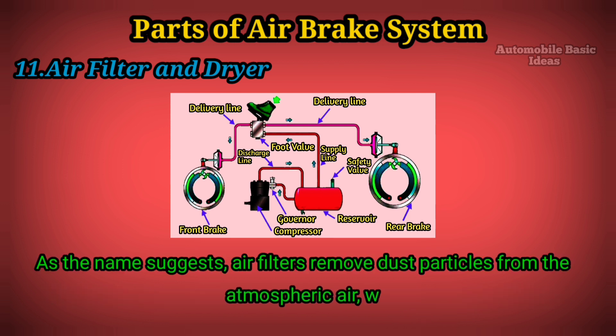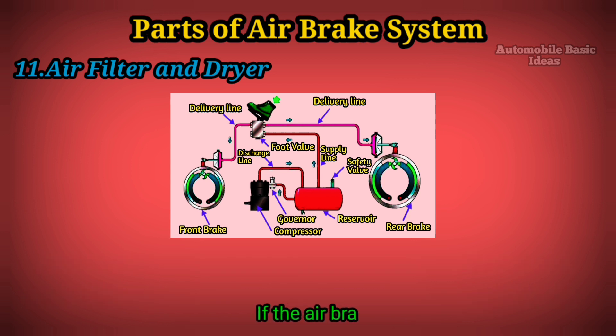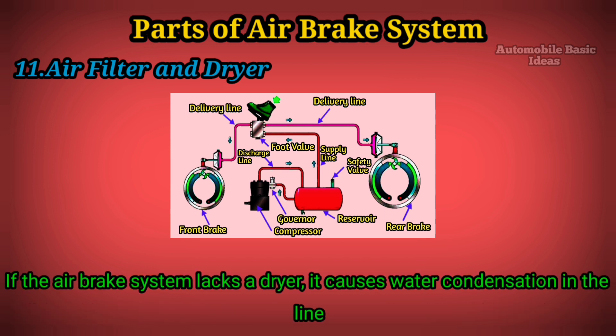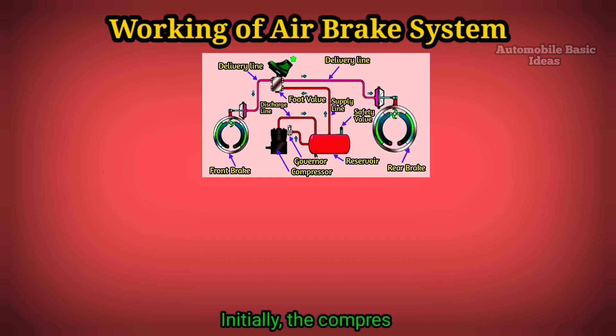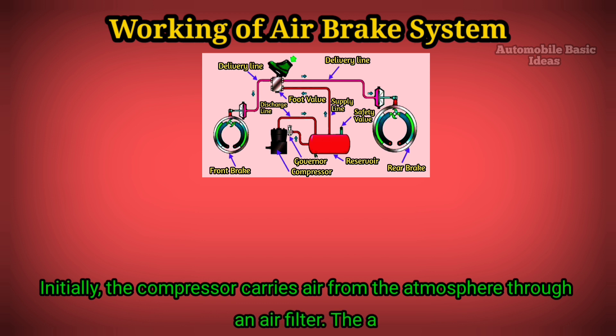Eleven: Air filter and dryer. As the name suggests, air filters remove dust particles from the atmospheric air, while a dryer inlet removes moisture and humidity. If the air brake system lacks a dryer, it causes water condensation in the lines and air storage, resulting in brake failure during winter due to freezing of that condensed water.